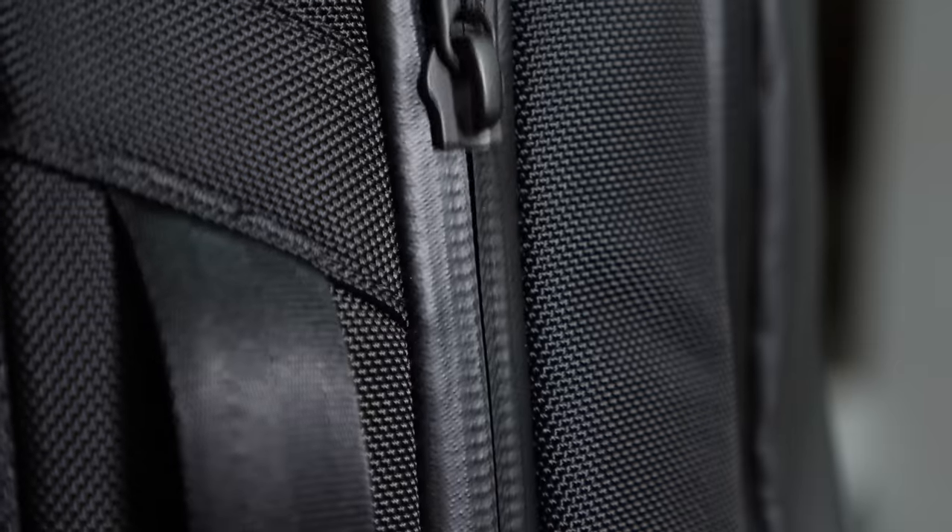First off, let's talk about how good looking this bag is. It's one color, it's black, it's sleek, it's got a beautiful design. It has a weatherproof coating on it and YKK AquaGuard zippers throughout so you don't have to worry about water seeping in. Let's go through some of the features of this bag.